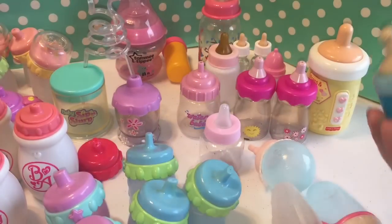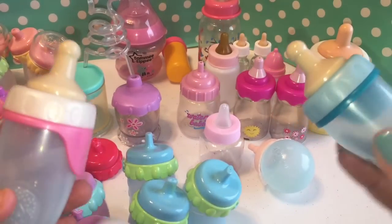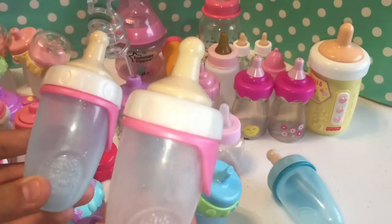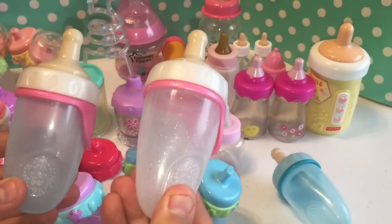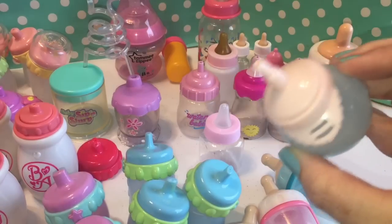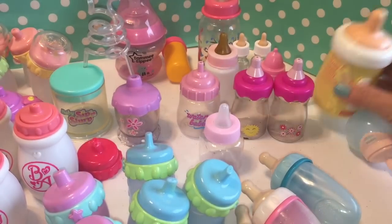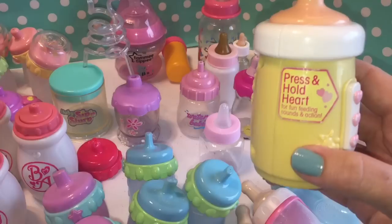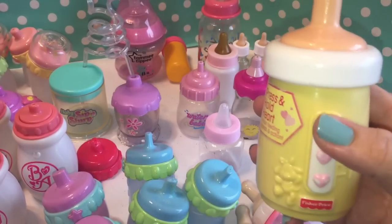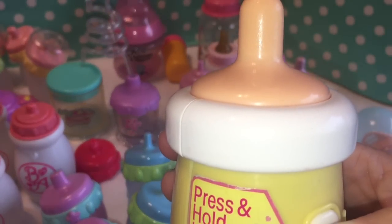So these are not Baby Alive, but these are our Baby Born bottles. This one goes to the Boy Baby Born Zap Creations, this one comes with the girl, and this one comes with the brand new girl from America. And then this one is our Baby Annabelle — I don't know where the lid on that one is. This is another interactive bottle — you press and hold the heart for fun feeding and actions. It's from Fisher Price — I think it's pretty vintage. Can you hear it? It vibrates too.